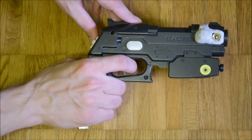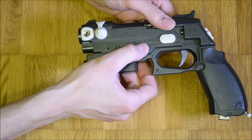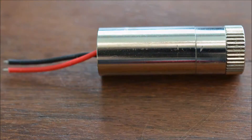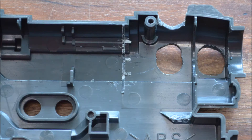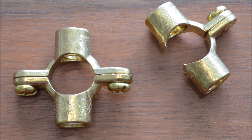I chose to use a Namco Gun Con 2 for my project, as this is my favorite light gun of all time. As the laser, I use an 880 nanometer, 5 milliwatt module. If you ever plan to build something similar, inform yourself about lasers and gear up with light protection goggles if appropriate.